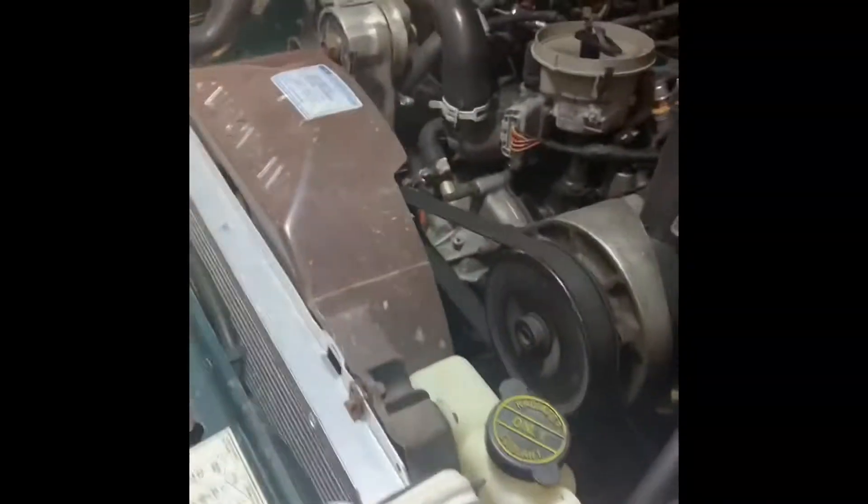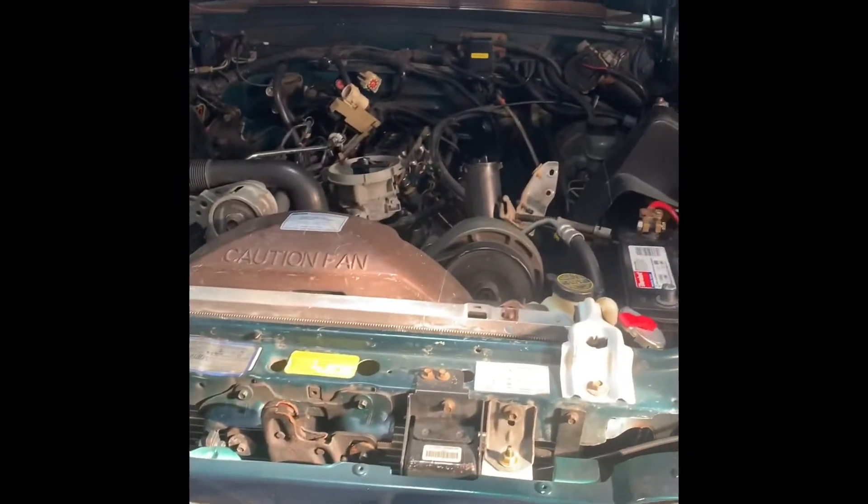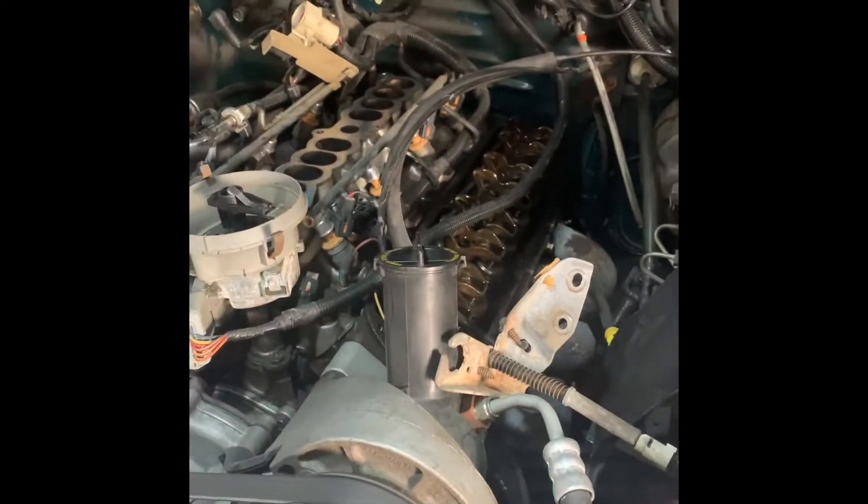Quick update on the Fox body — I decided to just pull the motor and rebuild it. It needs all new gaskets anyway, so I'm going to hold on to this one for a bit.